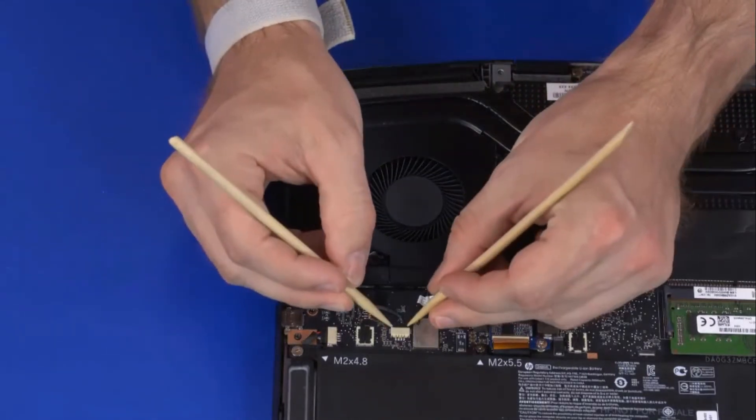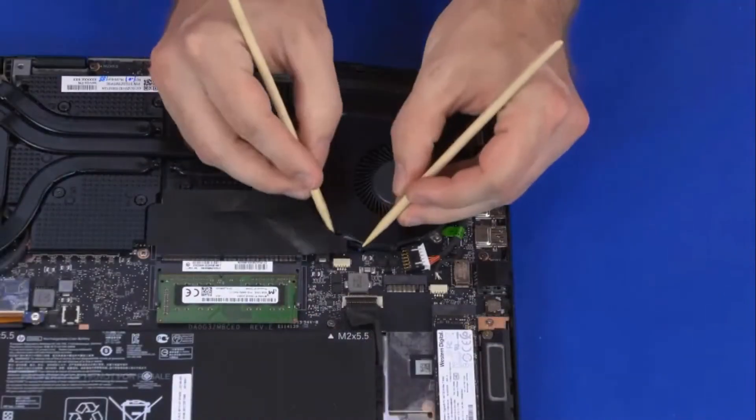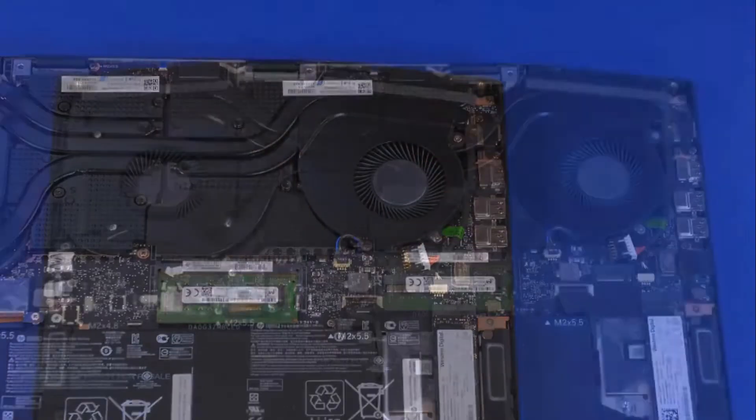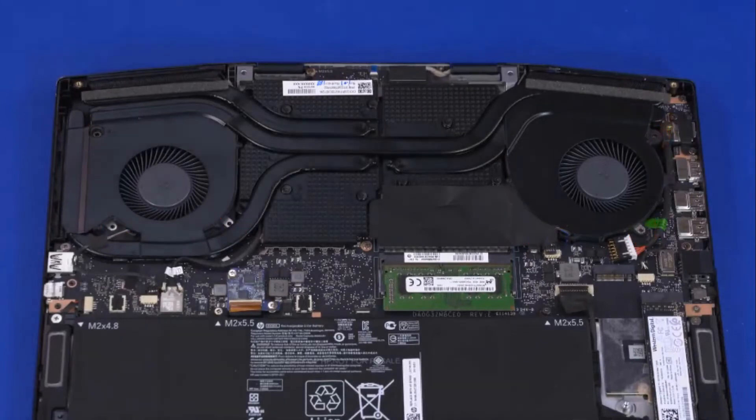Disconnect the right fan cable from the connector on the motherboard. Disconnect the left fan cable from the connector on the motherboard. Remove the six 5.5 mm P1 Phillips-head screws that secure the thermal module to the motherboard.